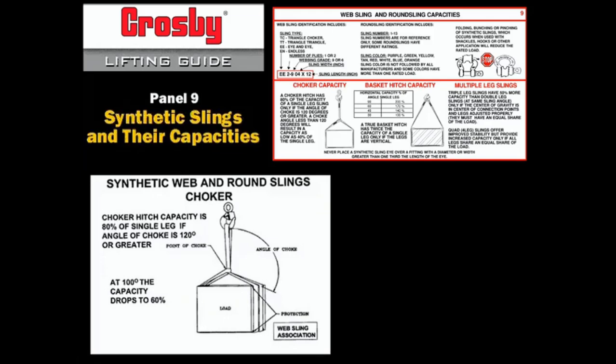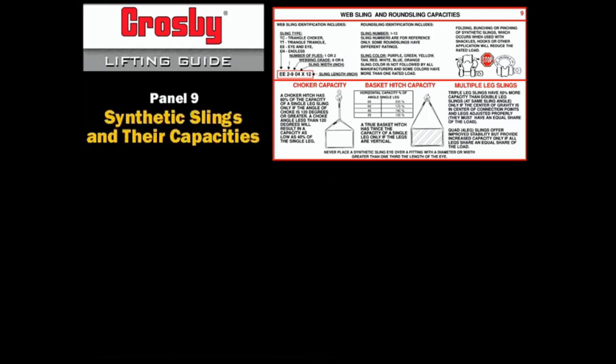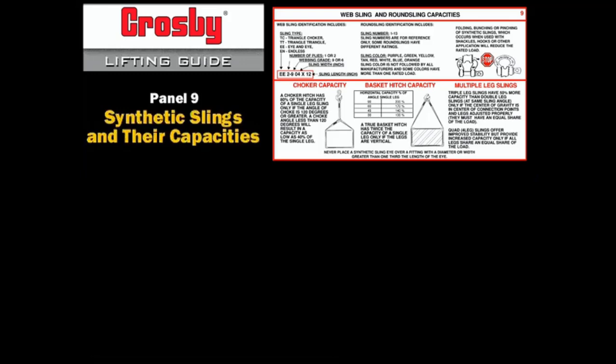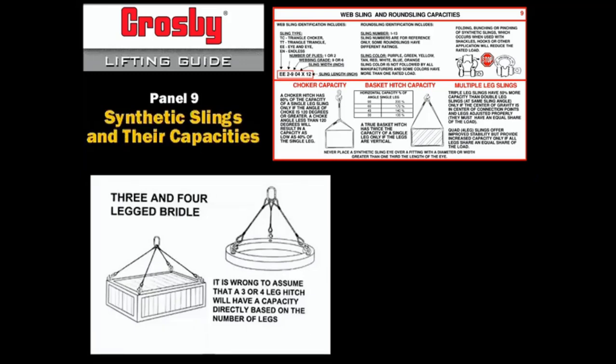Choke or hitch capacity is 80% of single leg if the angle of the choke is 120 degrees or greater. At 100 degrees, the capacity drops to 60%. Basket hitch capacity is double only if legs are vertical. At a 30 degree horizontal angle, the capacity is equal to single leg. Three-leg slings will have a 50% increase in capacity only if the center of gravity is properly placed among all three legs of the sling. A four-leg sling usually does not have a capacity greater than three legs. In some cases, the capacity may be based on two legs.